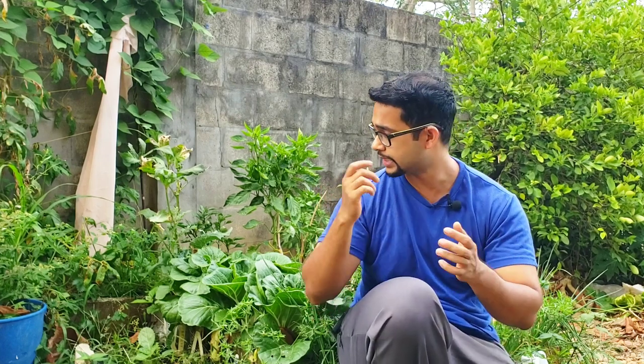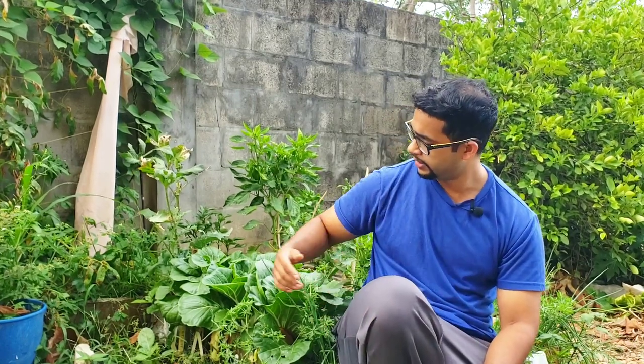I have these pak choy growing in the holes of bricks that are holding together my raised bed, and they are growing fine. It's probably less than a quarter gallon of soil inside there and they are doing amazingly. They're so resilient — that's something we don't talk about much with pak choy.